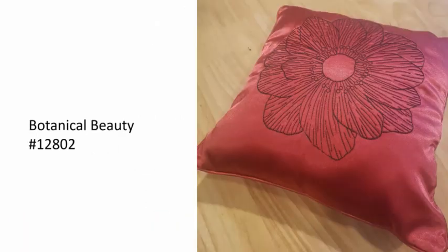Here's a pillow with a satiny, shifty, really difficult-to-hoop fabric. I put the stable stick cutaway on the fabric before hooping it, and even though I was using stable stick cutaway I still hooped the fabric. By putting that stable stick cutaway on the fabric first it made it hoop really nicely and easily, even though it's a real shiny slippery fabric.